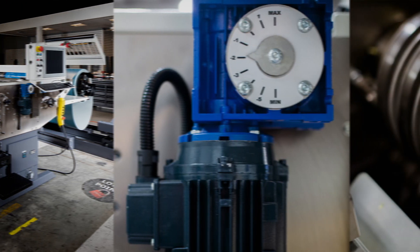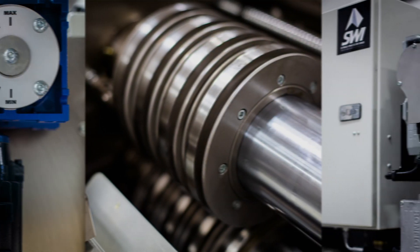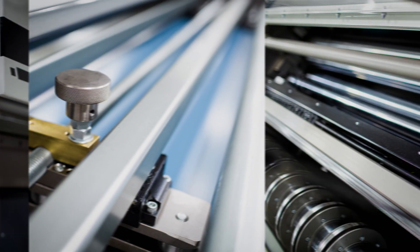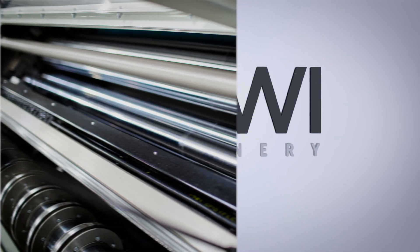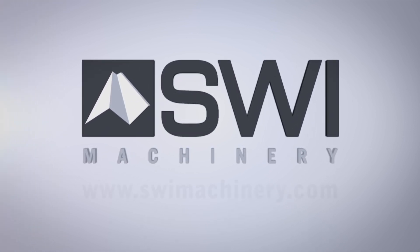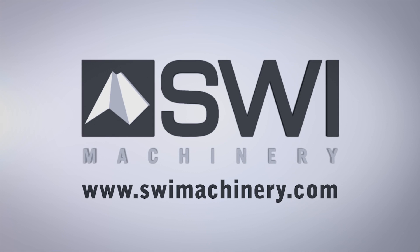SWI Machinery is known internationally for its robust, high-quality construction that allows decades of trouble-free operation with minimal maintenance. Our mission is to provide high uptime equipment at a competitive price. To learn more about Marksman slitters and everything that SWI has to offer, contact SWI Machinery today.